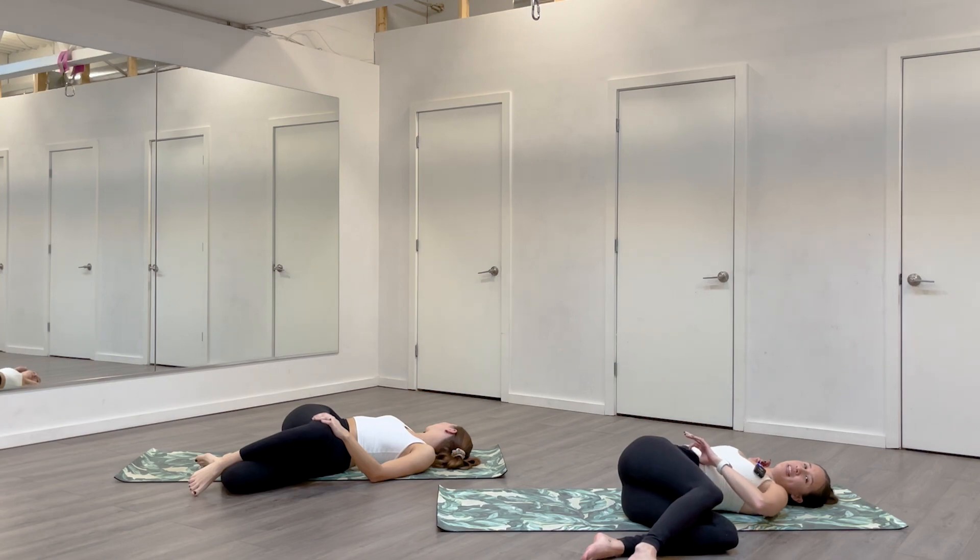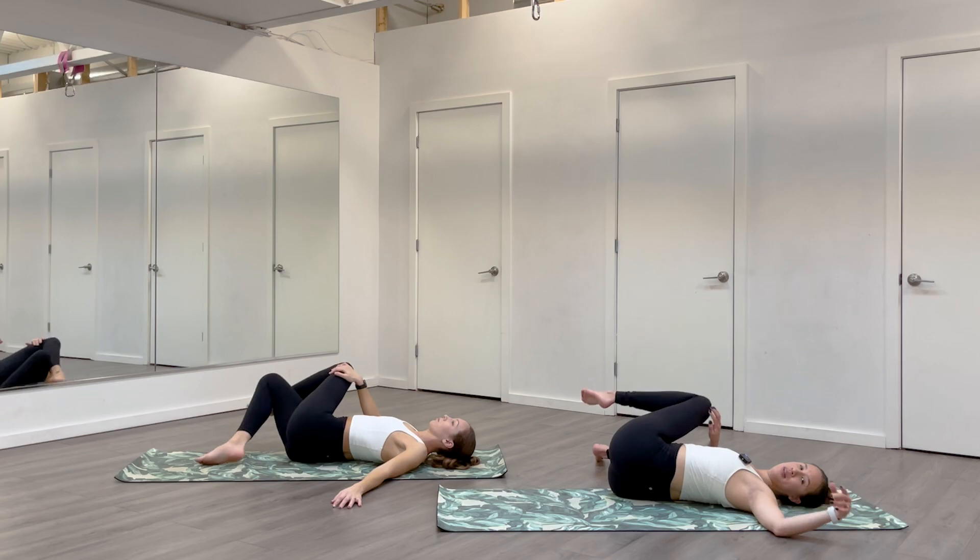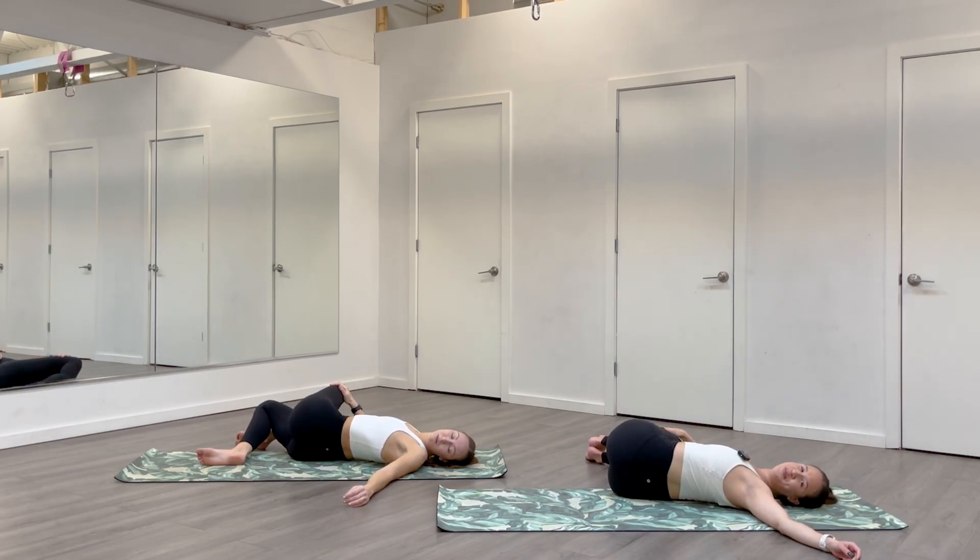We've done quite a bit of twisting today, so things should feel a little more comfortable than maybe 30 minutes ago. One more inhale to get long. Exhale, can you soften right shoulder, right hip. Slowly come through center, switch sides. Once you get there, relax everything down, close your eyes and just breathe. Two breaths here — is there anything you can do to soften? When you're ready, come back through center.